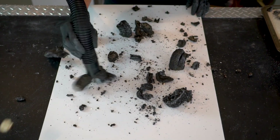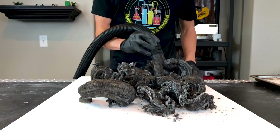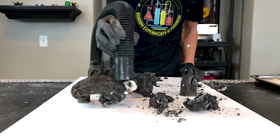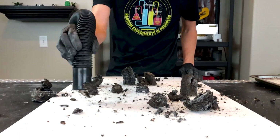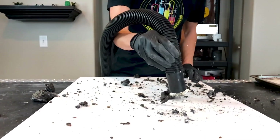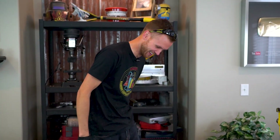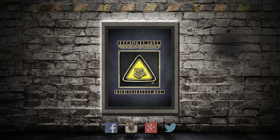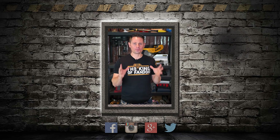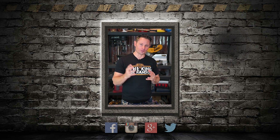Now I'm going to see how quickly I can vacuum all of this up. Probably the most satisfying thing to vacuum that I've ever vacuumed - it just goes everywhere. Hey guys, I know there are so many great videos and YouTubers out there that you could be watching instead of the King of Random, so I just want to say how grateful I am that you choose to watch us.